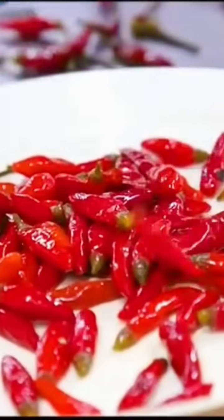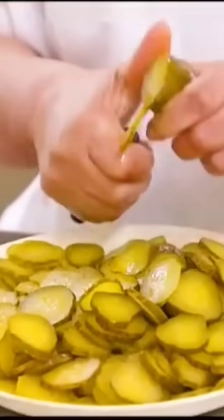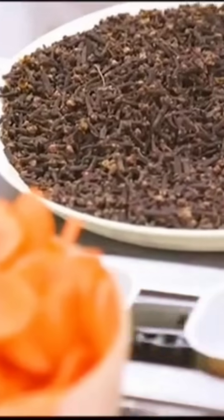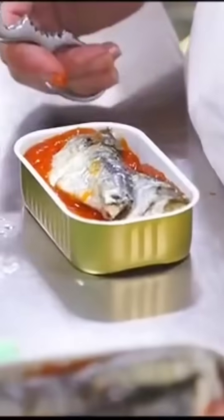They produce two flavors of canned sardines: spiced olive oil and tomato sauce. Each can of spiced sardines contains a pinch of black pepper, carrot, bay leaf, clove, and cucumber. The tomato sauce sardines have a simpler flavor — they are mixed with tomato sauce without any other ingredients.